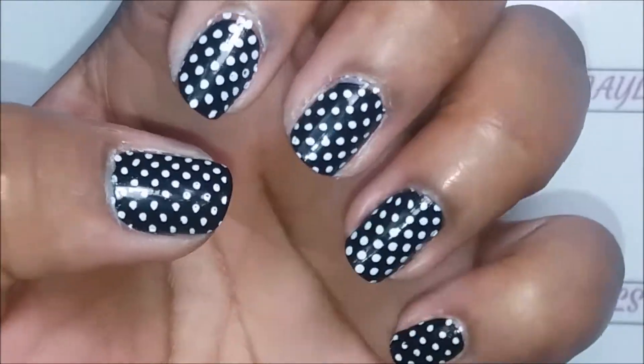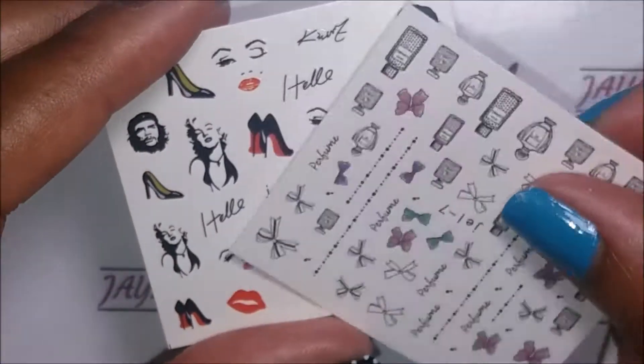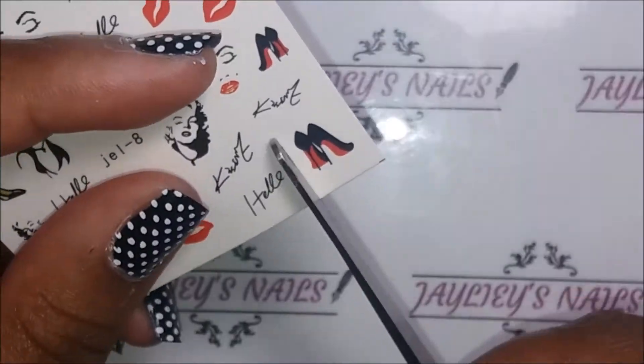This is what the manicure looks like cleaned up, and I'm going to then put on some water decals to add some flair.